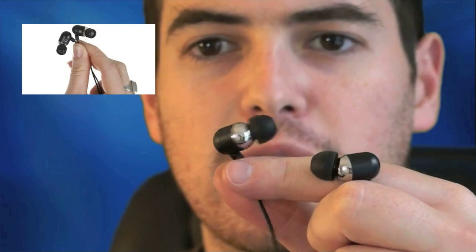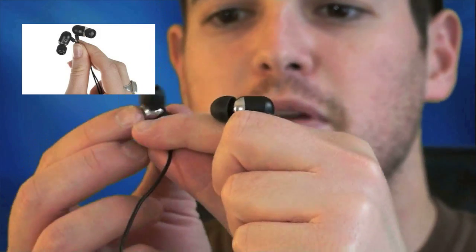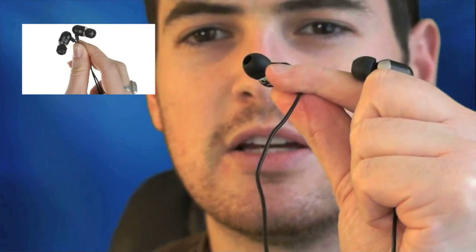A couple of cool things about these — before I get into the review let me show you a little bit about them. They're actually angled, so let me zoom in so you guys can see that angle. That's what actually makes them very unique. You'll notice that there is a bit of a tilt to those — tilt in.